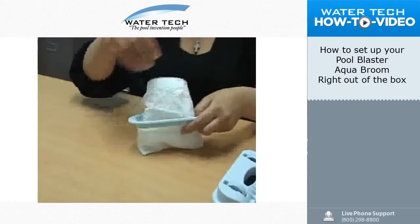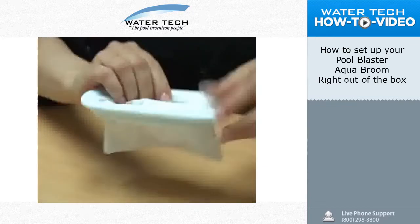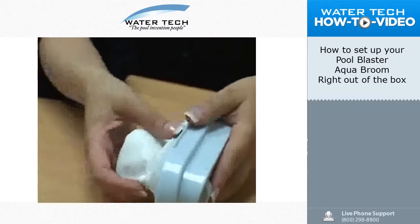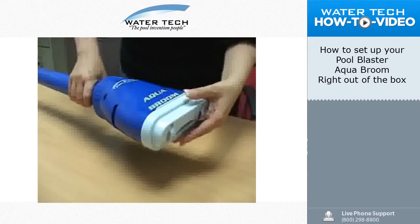This is how to install your fine filter bag to your unit if needed. The setup of your unit is now complete.